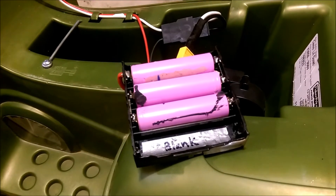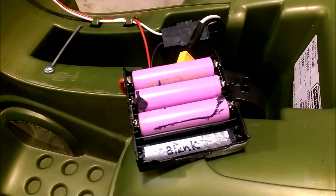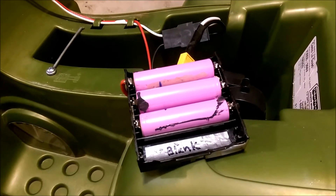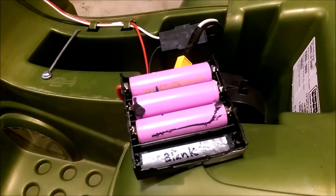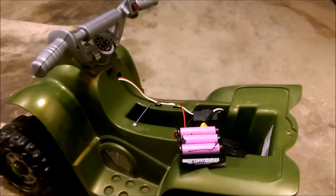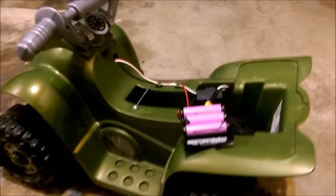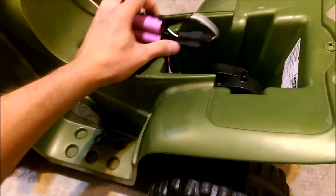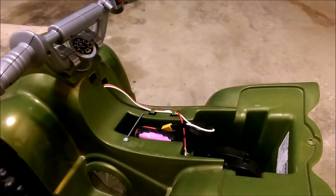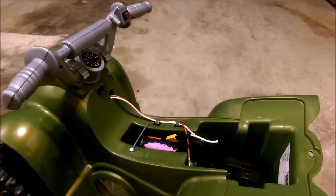These 18650 lithium ion batteries I got from a used laptop battery — just dismantled it and took the batteries out. I'm pretty happy with the project. It goes pretty quick — I'd say from 2 miles an hour up to about 6 miles an hour now. Not only does it go faster, but it actually allows it to go up hills and through grass. Super fun little project.